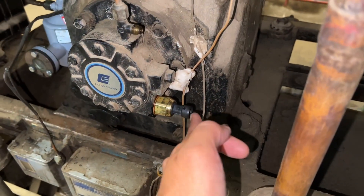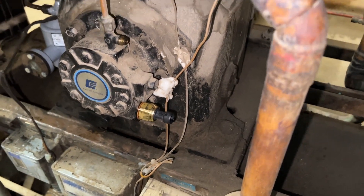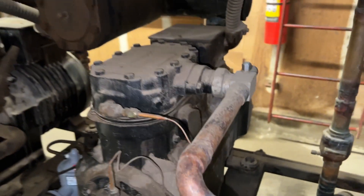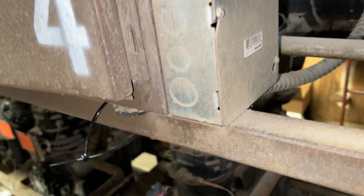We've already attached the sensor. Then we're gonna get the sensor plug, plug that in, and then we're just gonna run the wire all the way up to probably the frame here and then chase it along the frame over to the board.